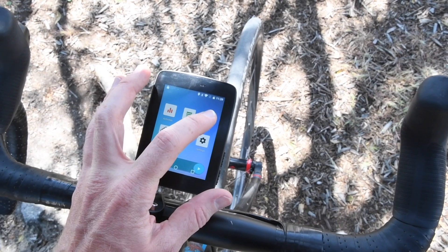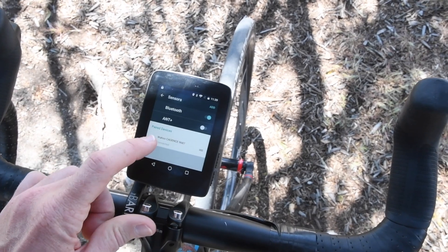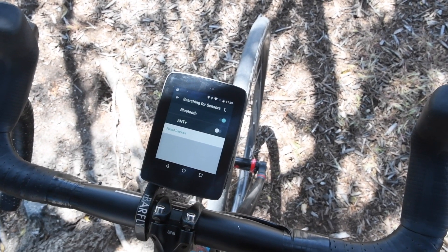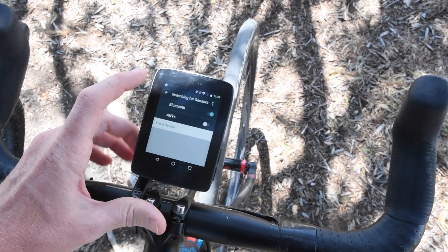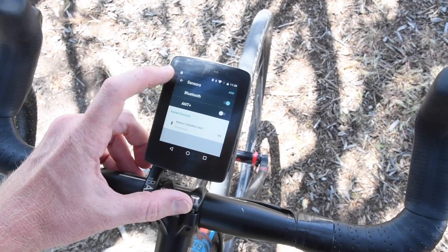Back on the main screen, let's talk sensors. I can pair sensors via both ANT+ and Bluetooth Smart. You can see right now I've got a Wahoo cadence sensor paired to it. I could search for other sensors nearby, and I was able to pair to the Wahoo cadence sensor earlier without any issues.